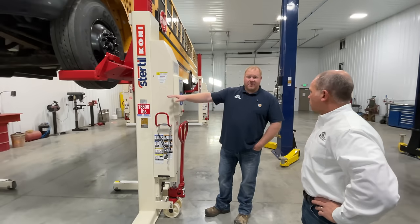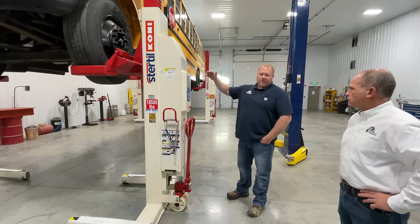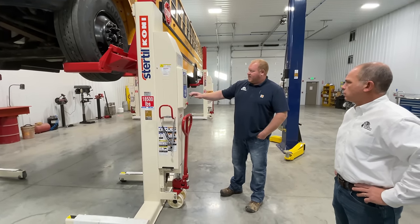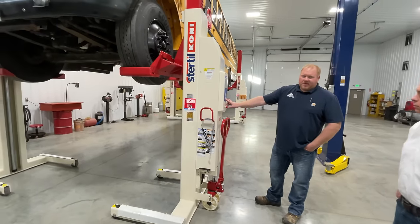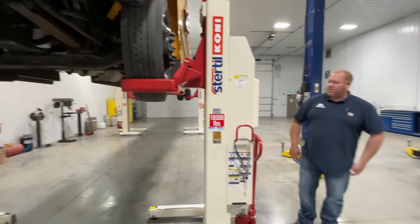I set my jack stand, and then I have the ability to slow down the column so it doesn't go real fast. I just touch the lowering speed and I can lower it down to 25% speed. I hit my lock button, and you can see how slow and controlled that bus comes down. So when we do hit a jack stand, it's not a real hard hit.